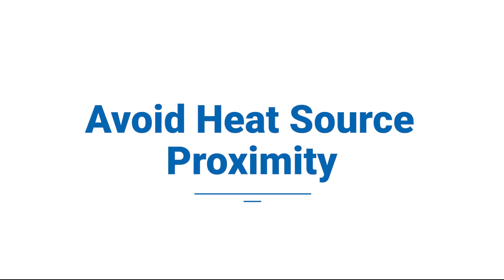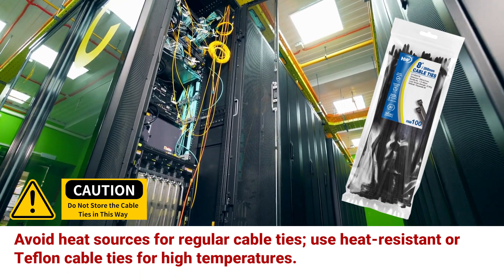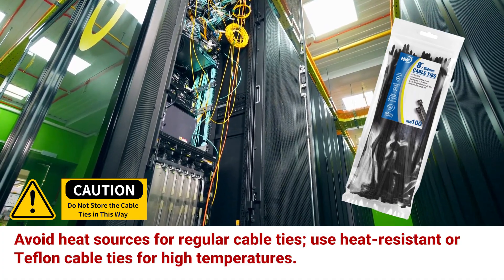Avoid heat source proximity. Avoid heat sources for regular cable ties. Use heat-resistant or Teflon cable ties for high temperatures.